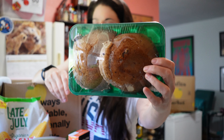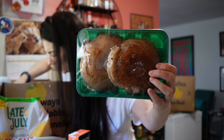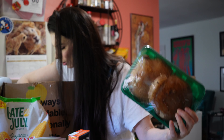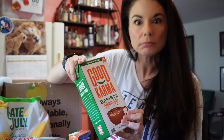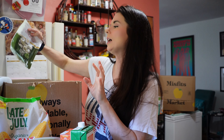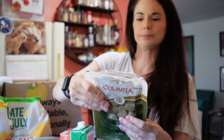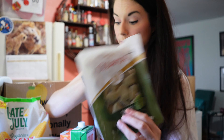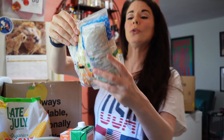Some organic portobello mushrooms. This feels cold too, but there's no ice pack in here. Where's this cold coming from? We got some Good Karma Barista plant milk blend oats and flax — it sounded interesting, it's unsweetened, so I figured I'd give it a try. And I got some spinach gnocchi. Maybe this was frozen — I don't know, it sounded really good to me. Some coleslaw, organic coleslaw mix.